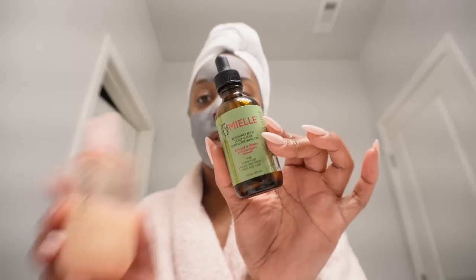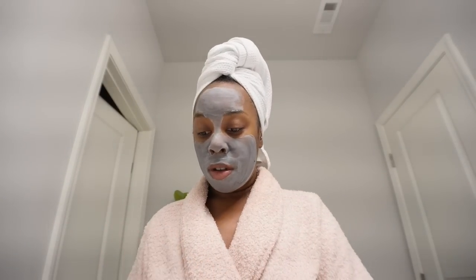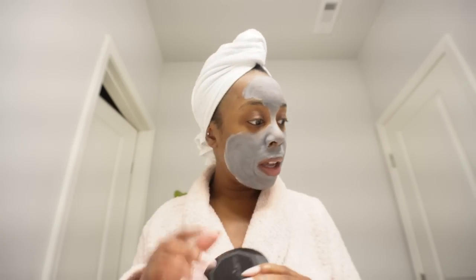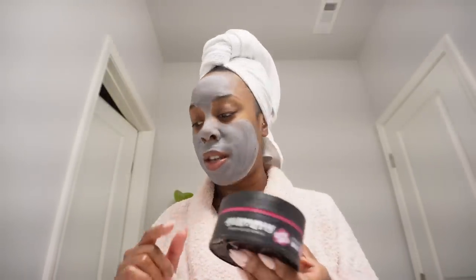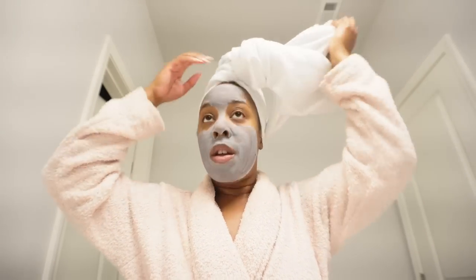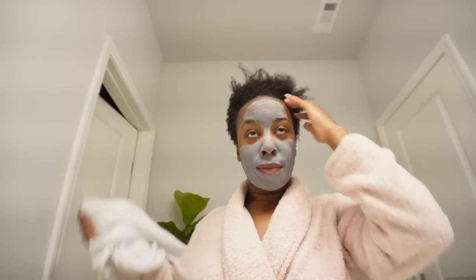I'm going to use scalp oil and the leave-in conditioner from Podro Beauty. I also got a new edge control — it's called the Gummy Professional Styling Wax. I hear it's really good: it doesn't turn your hair white, and it doesn't let your hair frizz. My hair tends to frizz, so I want to try it. I haven't opened it; this will be my first time using it. I'm just going to quickly put my hair up in a little ball.